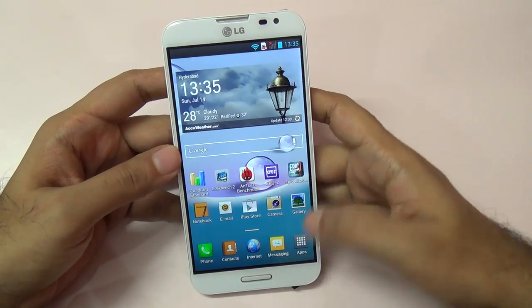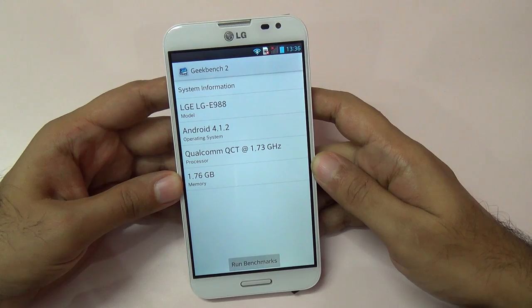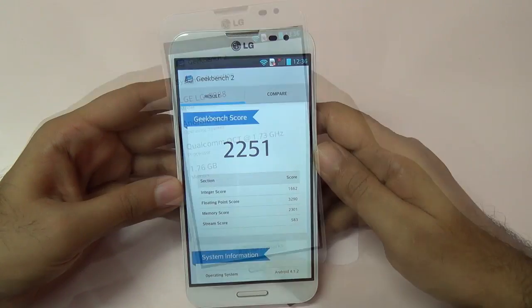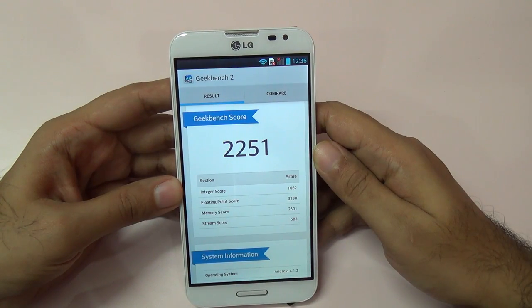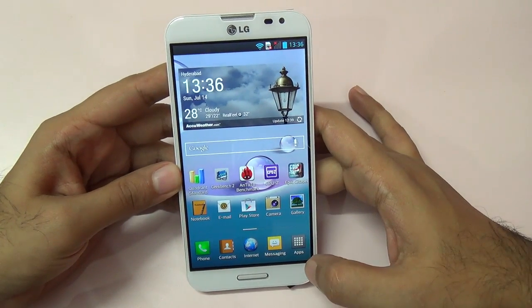I also ran Geekbench. Let me show you the system information and then the scores. These are the Geekbench scores — pretty decent, I would say.